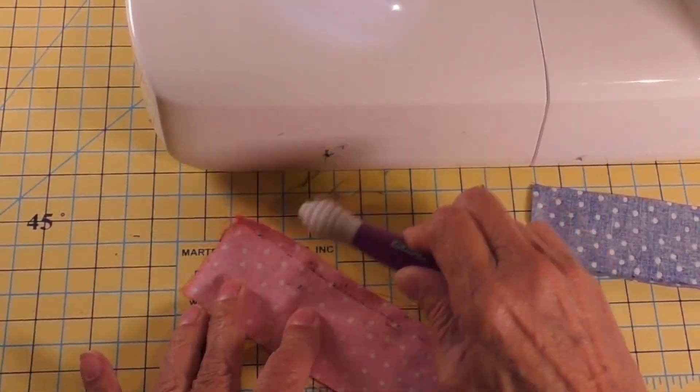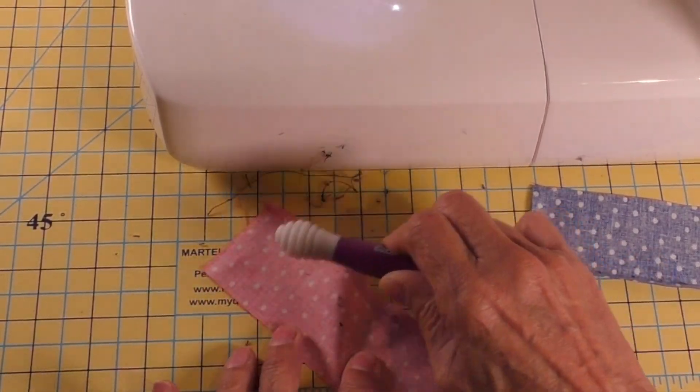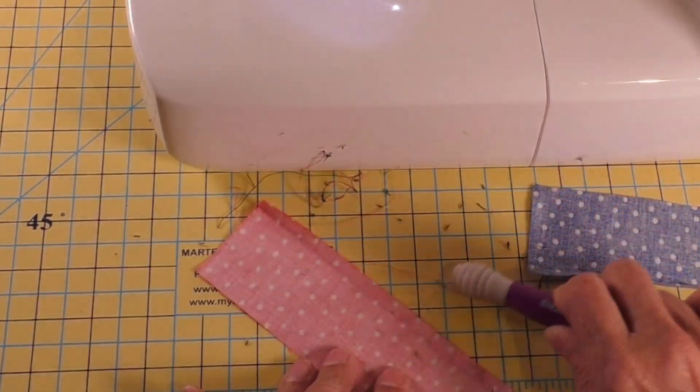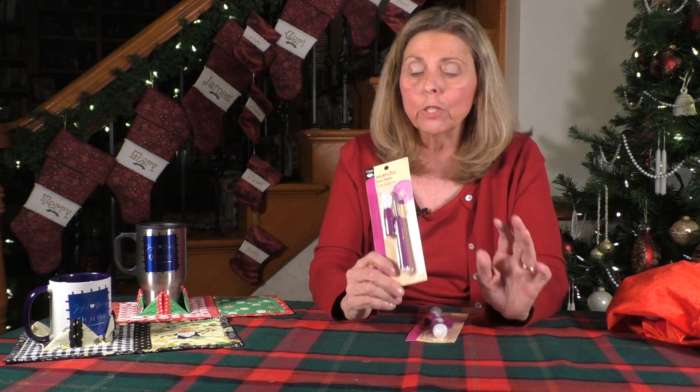The two seam rippers I showed — this one is just a regular Dritz seam ripper — but this little beehive-looking thing on the end is what I think is really worth it. When I purchased my seam ripper, you can actually use this to remove those little threads that are left behind once you've ripped the seam. Once you've used the seam ripper and cut all those threads, you have to go through and pick them all out. What this does is work like a little eraser — there's no residue, no lint roller needed. It just gathers everything up and then you take it off and throw it in the garbage. It is so slick.